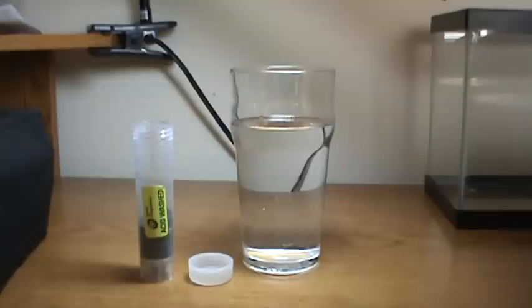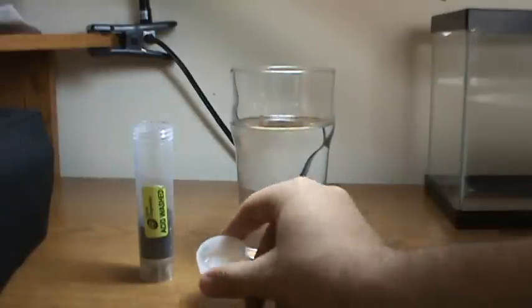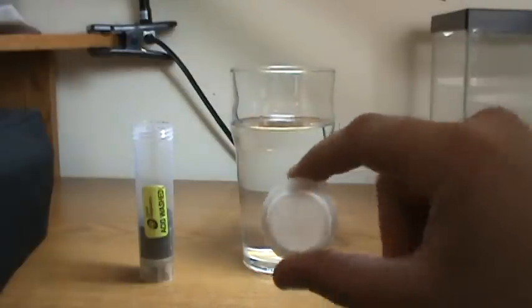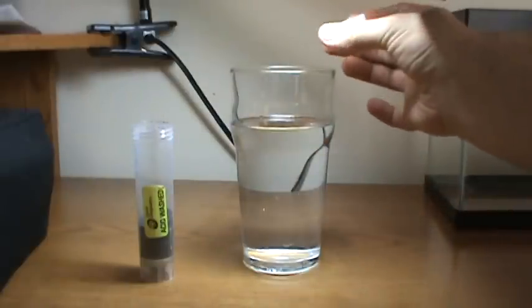Hey guys, while we were talking about potassium permanganate, I decided to make another short video. This is just showing the ability to mark water. I pulled the top cap off of the tube I keep it in, and there's just the tiniest bit in there, just a few grains at the bottom. I'm going to pour that in and see what happens.